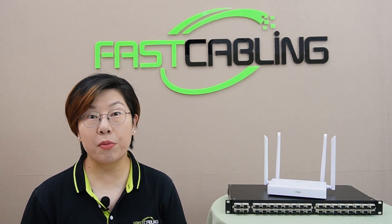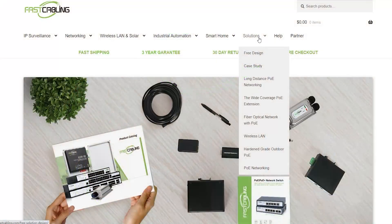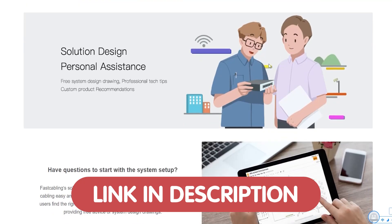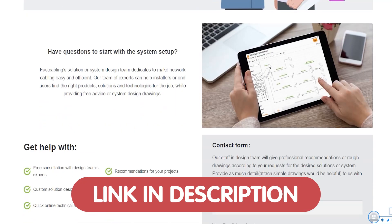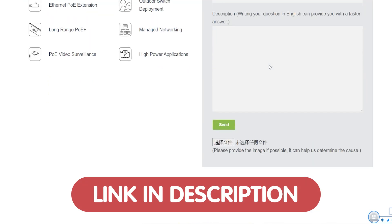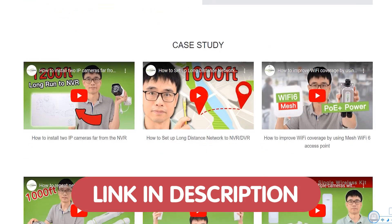And if you need help to set up your PON network or any other tech projects, we're offering free tech consultation. Just send us your questions through the link down in the description box below, and our team of experts will get back to you as soon as possible.